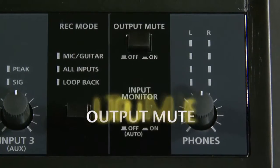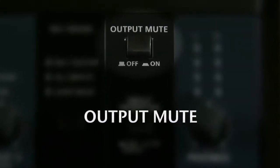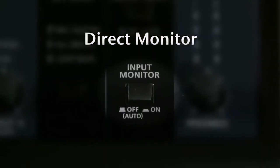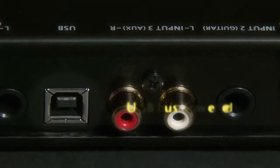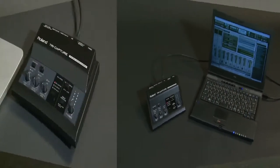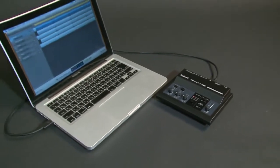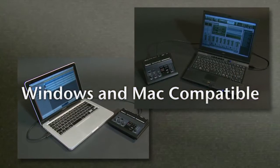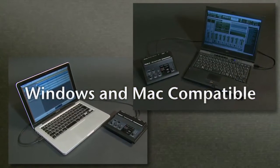The output mute button is useful for vocal recording and web streaming. TriCapture has a direct monitor function and is USB bus powered. TriCapture boasts ultra-stable, low-latency ASIO drivers for both Mac and PC platforms, and provides a versatile selection of I/O formats to accommodate a variety of gear.